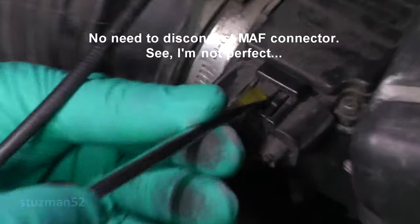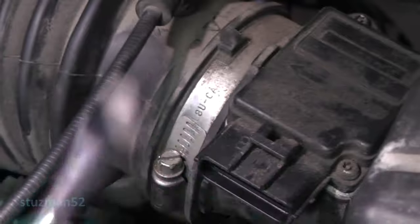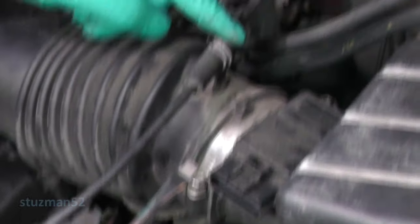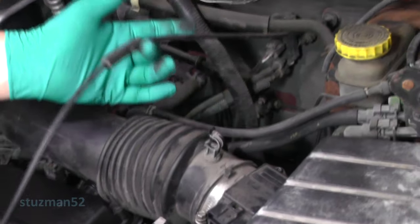So we'll take a screwdriver, push it in, push down on the tab. Nice and easy. This here is a throttle linkage cable — obviously we've got to take that out.